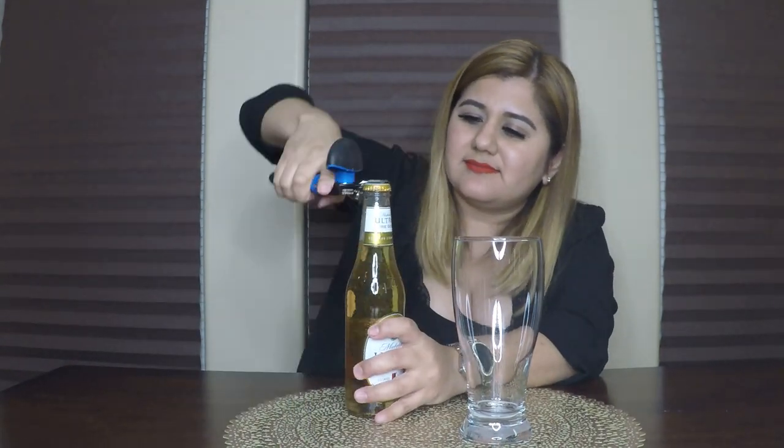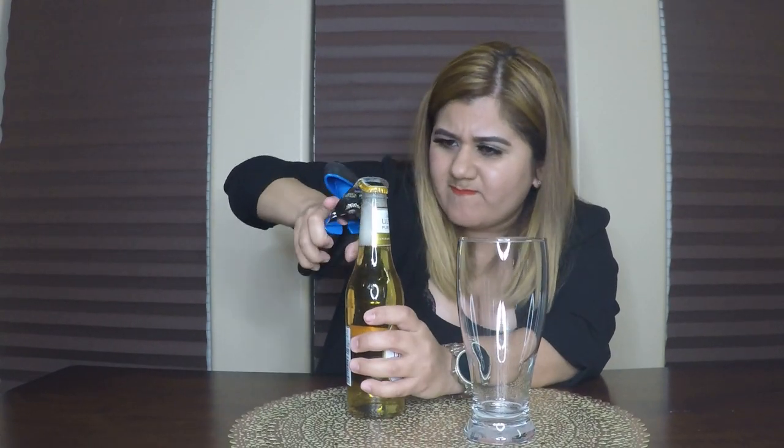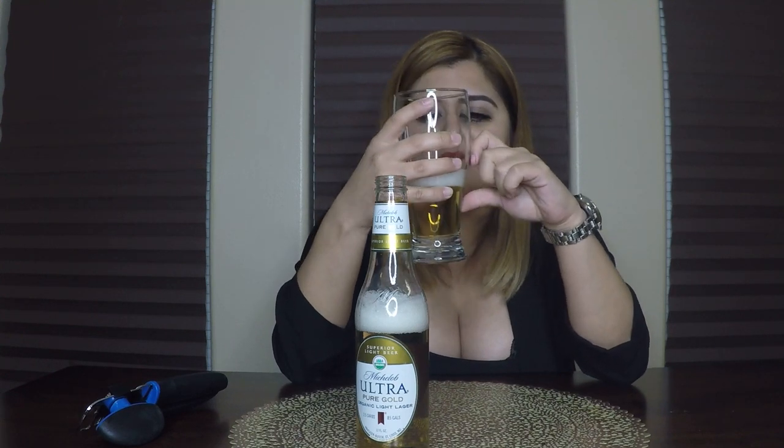It has a bunch of bubbles and it looks like soap. Look at these — they look like they're going into patterns. The color of this one is a little bit more yellowish than the other two, which means it's probably going to be stronger. The foam is very thick. It smells like a beer, like a lager.